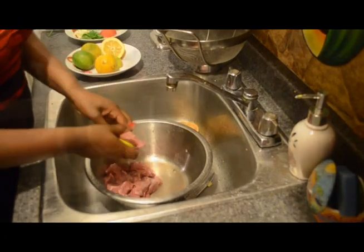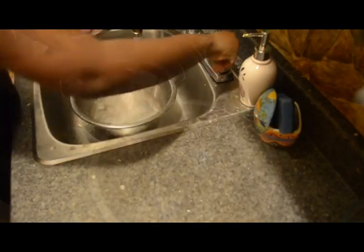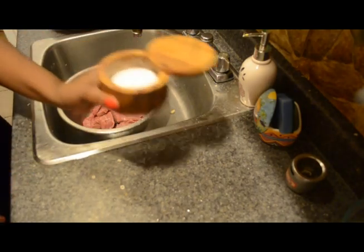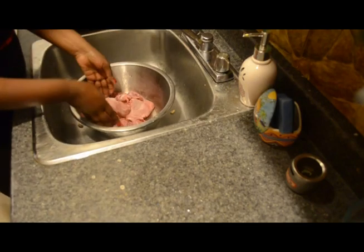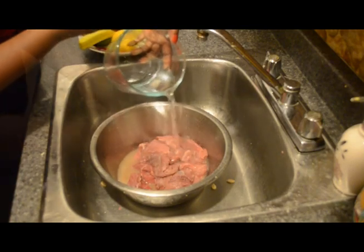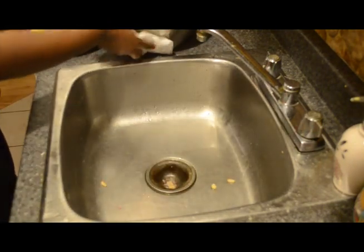Now don't skip this step — this is what makes your dish so tasty. I am adding some salt, I am going to rub with my hand, and I am adding some sour orange juice, or you can add vinegar. Let it rest for a moment. And of course, always clean the sink and everything.